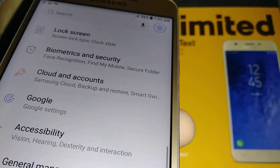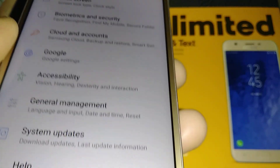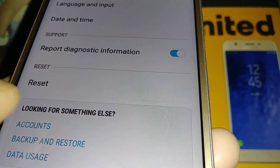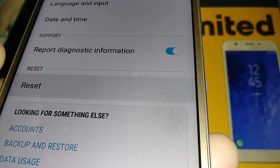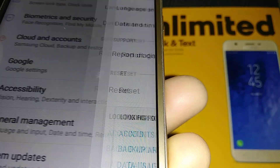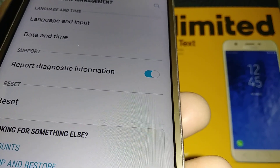Scroll and find General Management, then go to Reset.